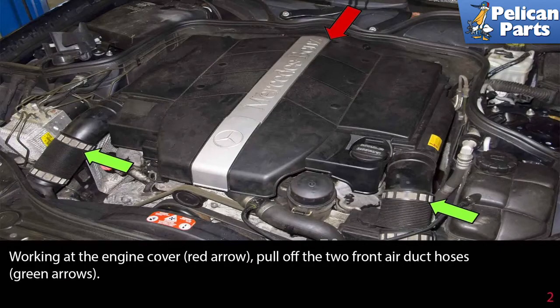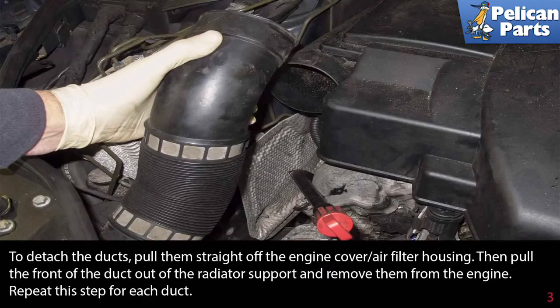Working at the engine cover, pull off the two front air duct hoses indicated by the green arrows. To detach the ducts, pull them straight off the engine cover air filter housing, then pull the front of the duct out of the radiator support and remove them from the engine. Repeat this step for each duct.